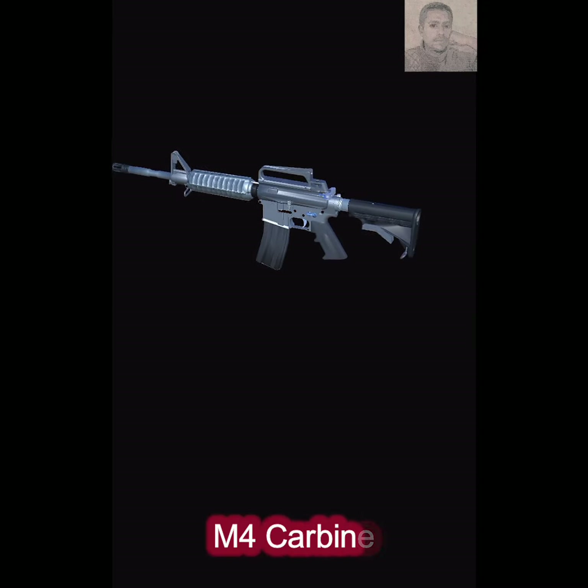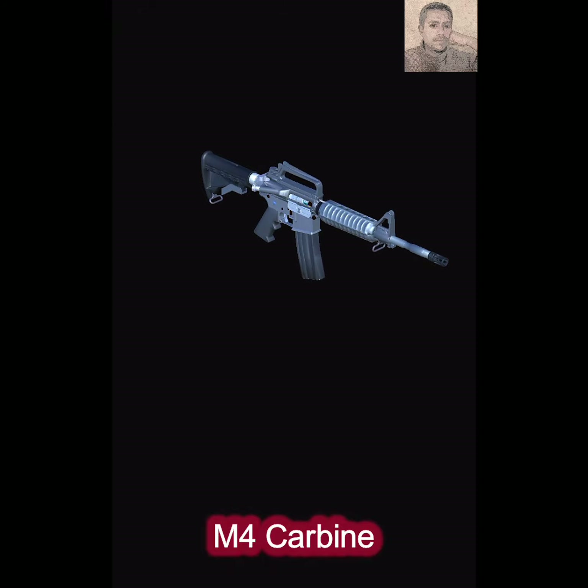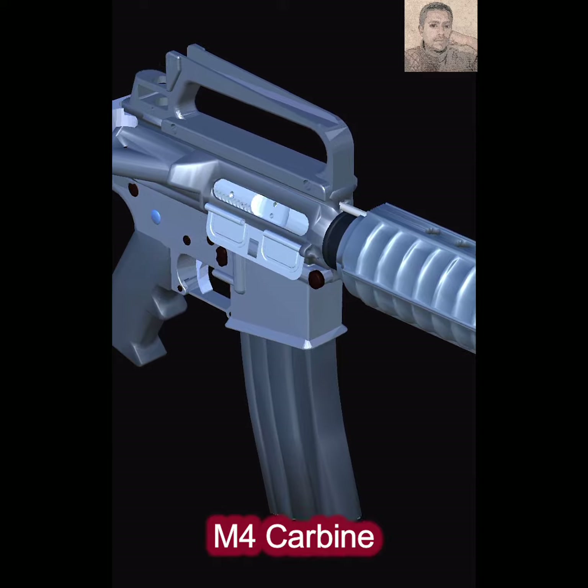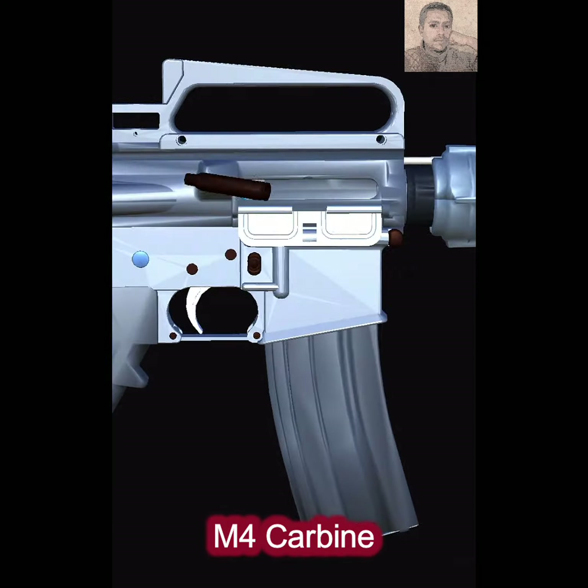Firearms use triggers to initiate the firing of a cartridge in the firing chamber of the weapon. This is accomplished by actuating a striking device through a combination of spring and kinetic energy operating through a firing pin to strike and ignite the primer.